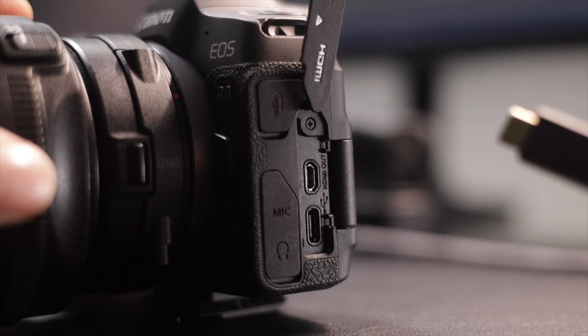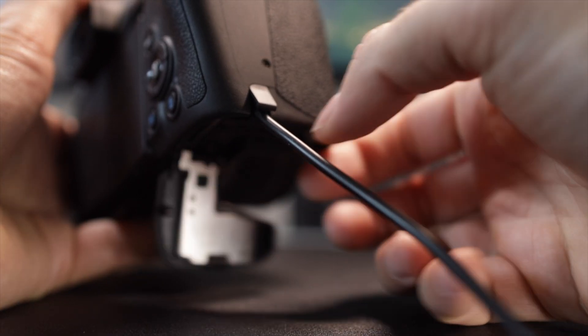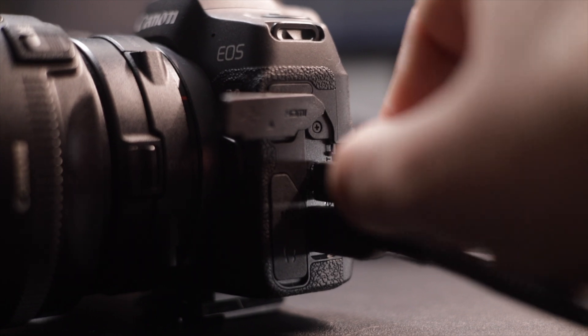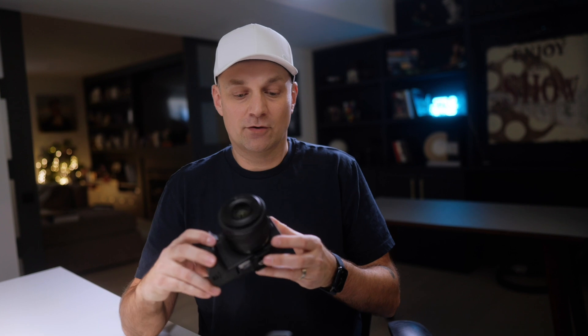You can plug it in and use it like a webcam just with USB-C, and it'll also power over USB-C as a camera. The R8 is, in my opinion, one of the best cameras you can get for bang for buck. I'm going to be doing a review on this very soon — I've had it for about a year — talking about all the things that are great and not so great. But overall, it's an amazing camera.